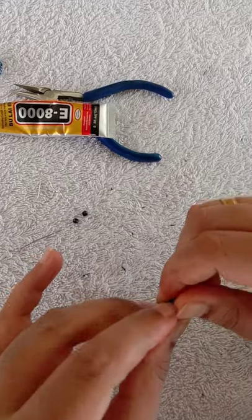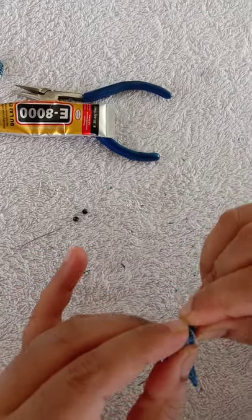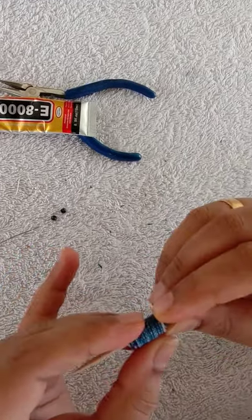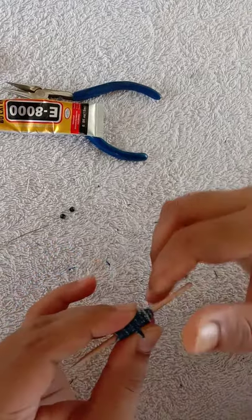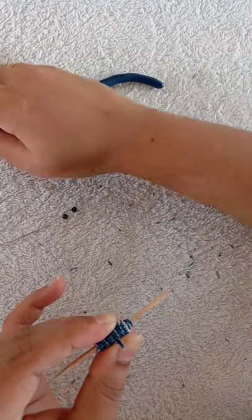I will use a toothpick. I will rotate the fabric and put the fabric glue on the fabric.